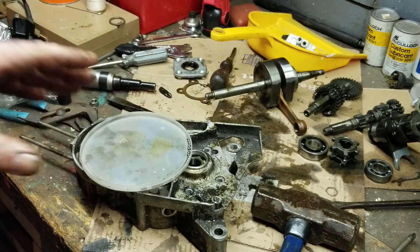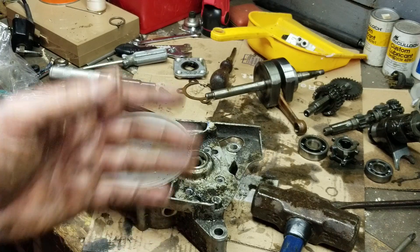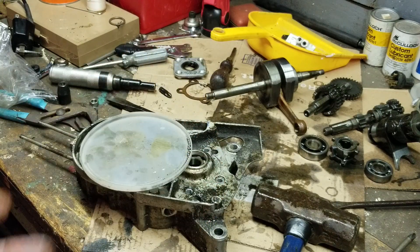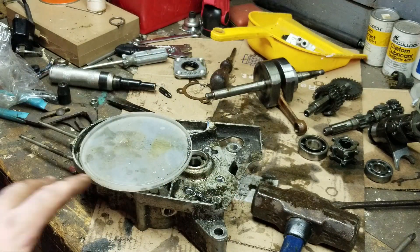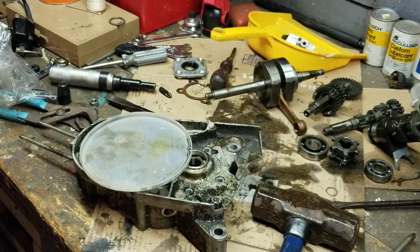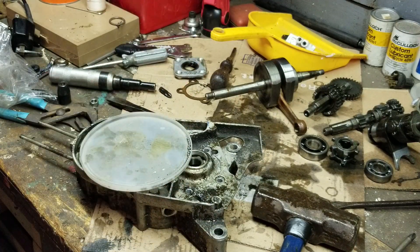I'll put those in a baggie and get them all situated. Anyway guys, thank you for watching - this is how you separate the case. A little bit of a messy job, but that's because the engine is so grungy. We're going to clean it up, get it prepped, get this thing welded up, get the case done, and then we're going to be in really good shape. We also need to get the replacement fork for the shifter and that's it.